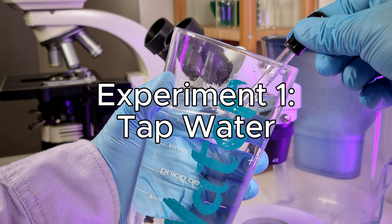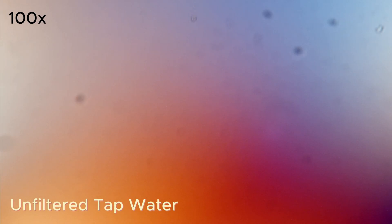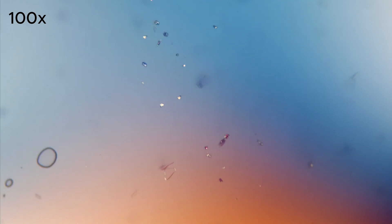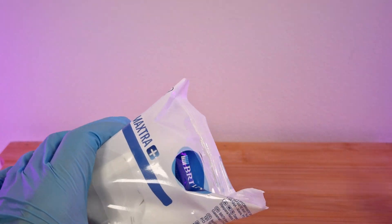Let's keep this in mind as a reference for our first experiment with the tap water. It's important to note that in Germany tap water goes through a filtration process and is considered safe for drinking. However, there are many factors that can impact its quality. At 100 times magnification we can immediately observe the presence of tiny particles moving in the water. Although some of them may originate from the glass, using the dark field filter allows us to observe their movement.